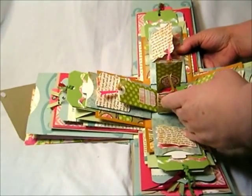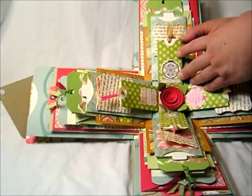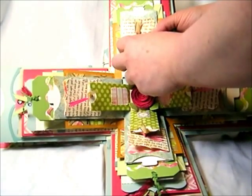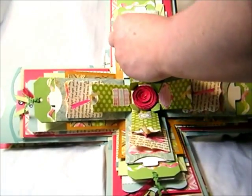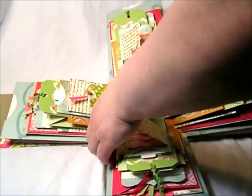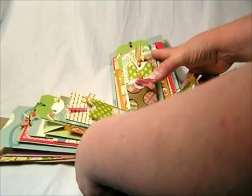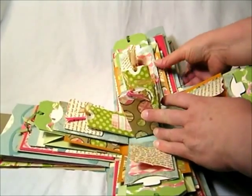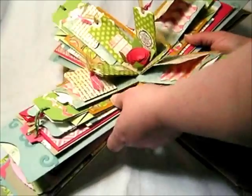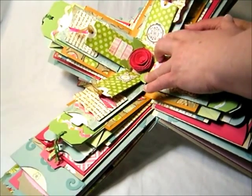This last layer has cute little pockets. I hand-cut the little base, and on each side of the base I glued a tagged pocket to the front, and then on the back side it also has a pocket on the back. I used a little different pattern paper for the two different sides of that layer of the explosion box. Finally on the inside, I used one of the AccuCut flower dies, and then these little leaves are from the holiday flower set.